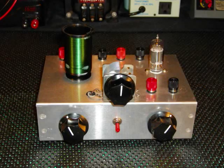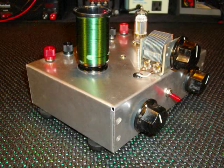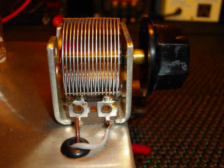The regenerative circuit, or regen, was invented in 1912 and patented in 1914 by American electrical engineer Edwin Armstrong. The regen circuit consisted of an antenna, an antenna coil, and a variable tuning capacitor, all of which provided the tuned circuit.